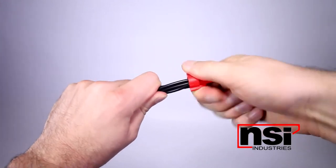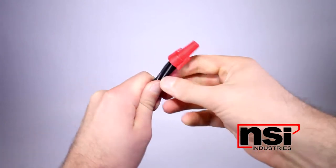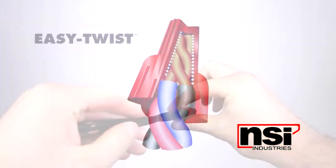Wire connectors can take up to 15 turns to secure the wire. We asked the question: what if just a few less twists made the same secure connection?